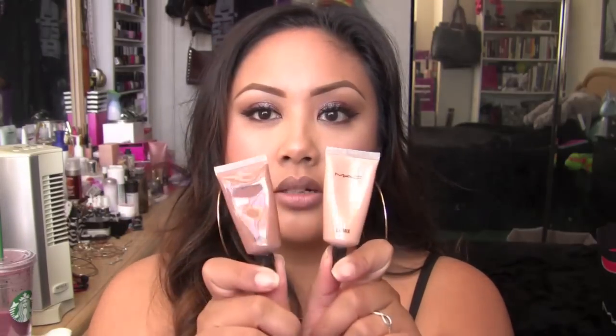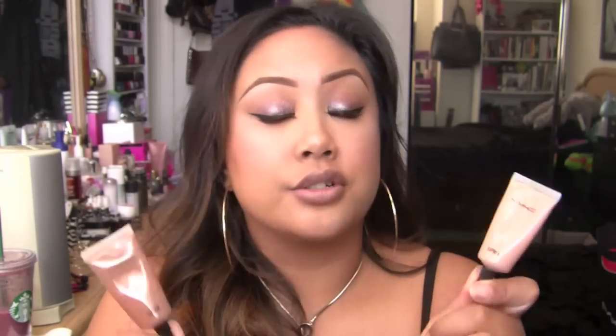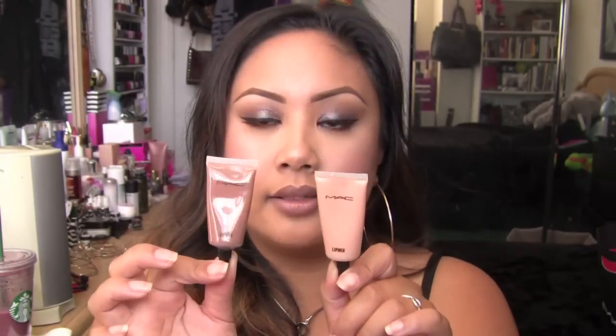I also picked up a couple of lip mixes from Pro — the mid-tone nude and the deep-tone nude. Sometimes when I'm doing bridal work or gigs and they want a nude lip, it's super inconvenient to have like 5,000 nudes. So I usually have a bunch of lip mixes now just to make it really easy on myself. If I need to create a pink, I have red and white, and then the nudes to mix in. I didn't get the light one because it looked like a concealer — I'd just use white to lighten these.